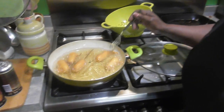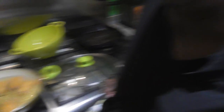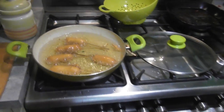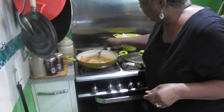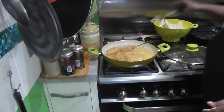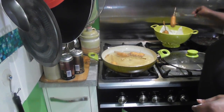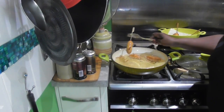I'll be honest with you - I couldn't find my tongs. But like I said, just because I ain't got the equipment doesn't mean I ain't going to do it. Hot dogs are already cooked, so all we're trying to do is cook through our cornmeal batter. They look good! Let me get some paper. Oh, they look so dang good. Do be careful - this is very hot oil.